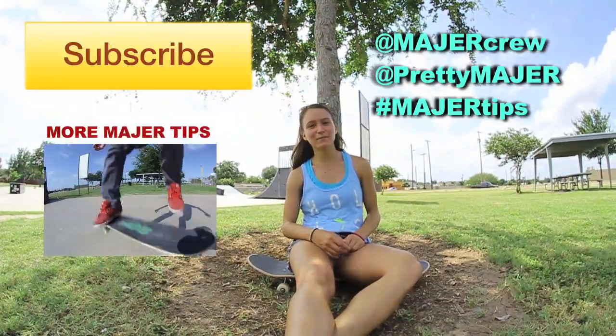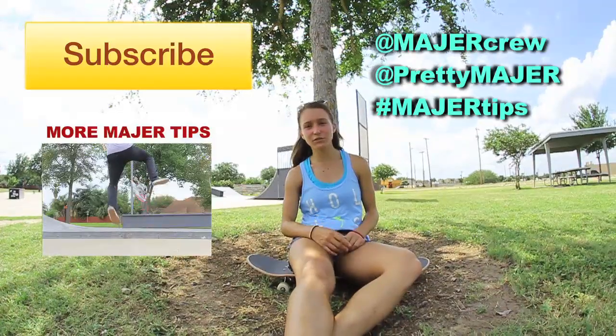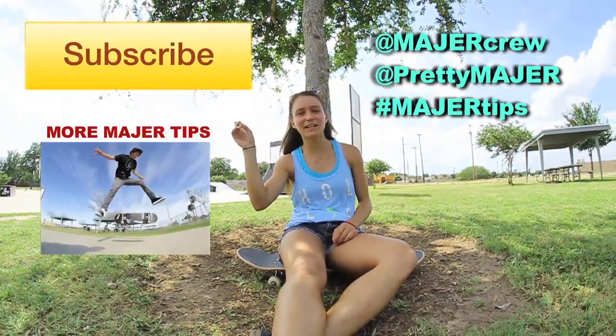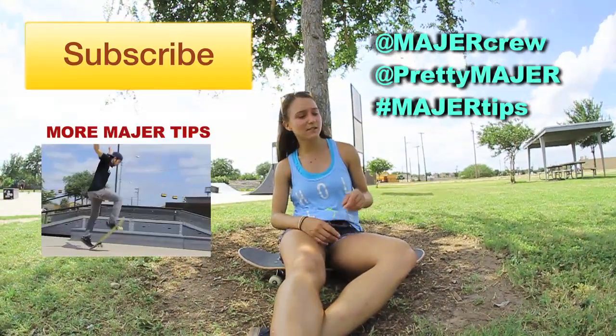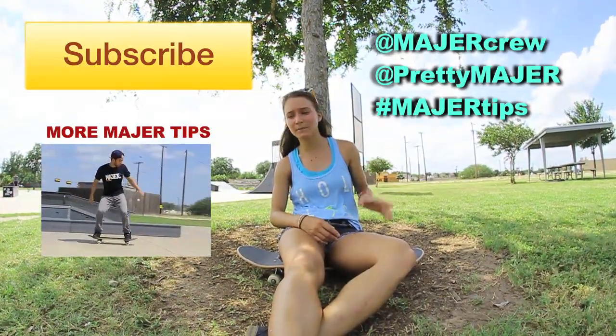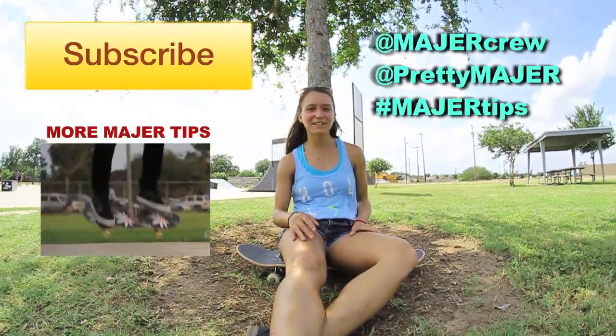Alright guys, so that was my trick tip on blunts. To get some more trick tip videos, you can subscribe to Major right here. If these tips helped you out at all and you learned it and you want to show us, we'd love to see it. So just tag us on Instagram over here, and that's it. Good luck — hope you guys get the trick.